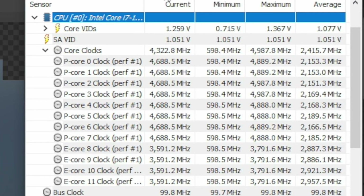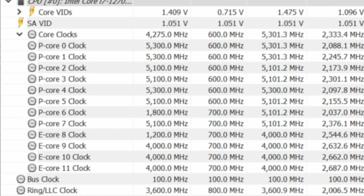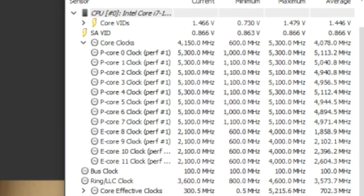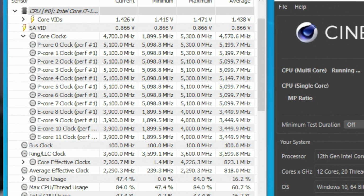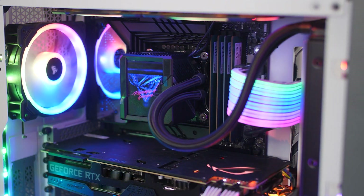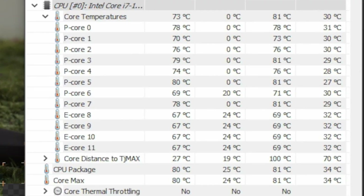On stock, the 12700K was able to peak at 5 GHz but averaged around 4.9 GHz on all eight performance cores, and 3.8 GHz on the four efficiency cores. With the AI overclock applied, I got a sustained 5 GHz on the performance cores and 3.9 GHz on the efficiency cores. On the Maximus Hero board, I actually saw 5.3 GHz peak and around 5.1 GHz sustained, but that was with a larger 360mm AIO cooler.